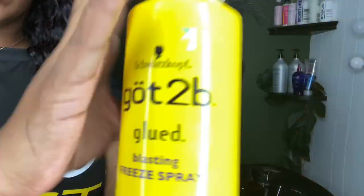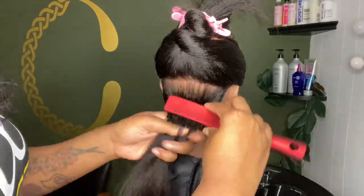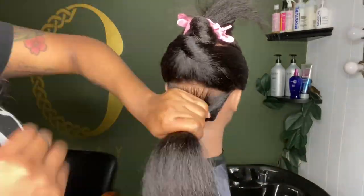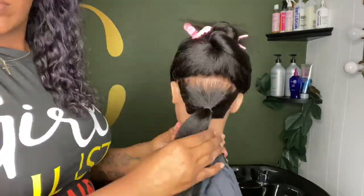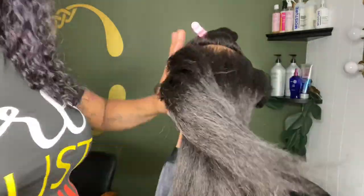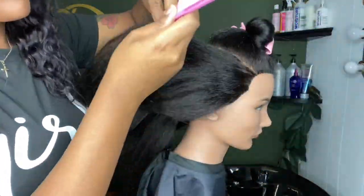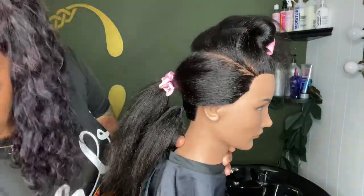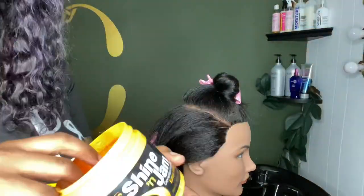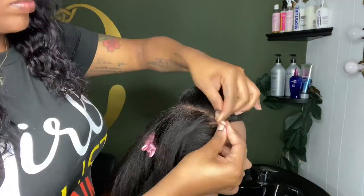Starting with that bottom section, I'm going to spray some Got2B glue spray on it for hold, and I'm going to make a ponytail. Depending on the style being done or the hair being used, I may use jam or gel sometimes for the ponytail, but I'm not using kinky, curly, or wavy hair for this style. So I'm parting off two sections for two thinner braids, using some shiny jam just to help with the grip of this hair.